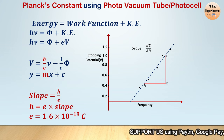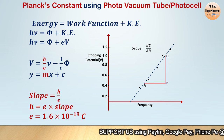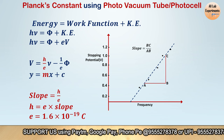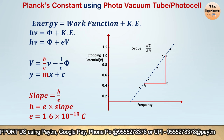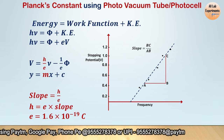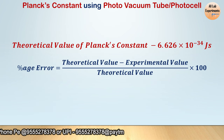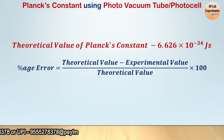From this formula, the slope of the line equals h/e. Since the value of e is 1.6 × 10⁻¹⁹ coulombs, after multiplying the slope by e we find the value of h — Planck's constant. We also know the theoretical value of Planck's constant, so we can calculate the percentage error in our finding.